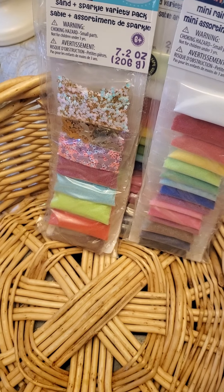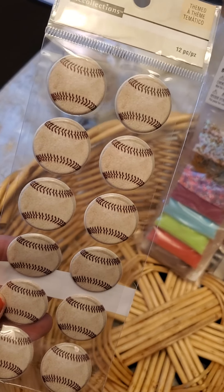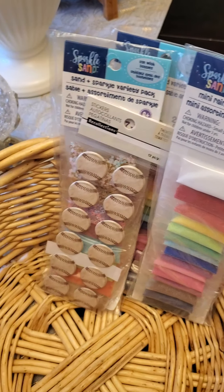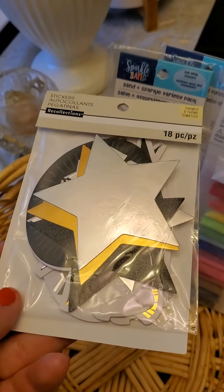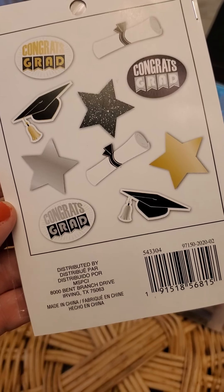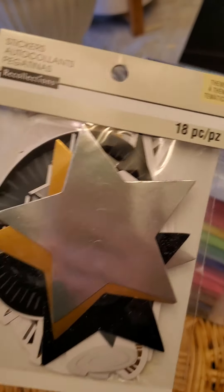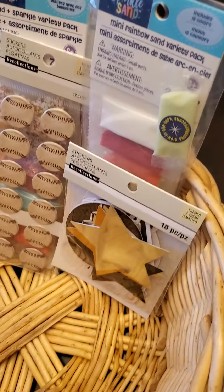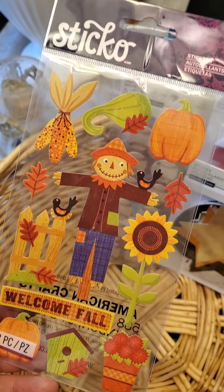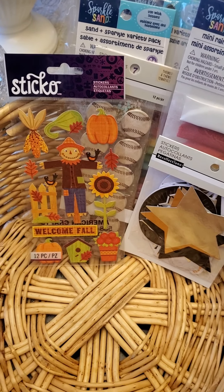Also from Michael's — my little guy got his first official baseball bat, glove, and ball this year, so daddy took him out and I have some cute pictures, so I picked up some baseball stickers. My dear daughter also graduated from grade eight in June, so I got some graduation stickers — I've already posted that layout on Instagram and Facebook. They also had their fall stuff buy two get one free, so I got this cute little Sticko pack.